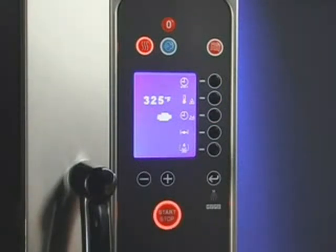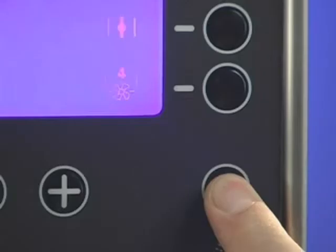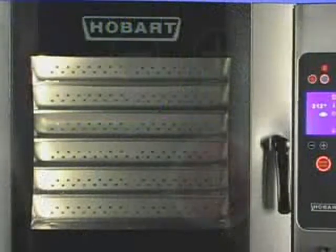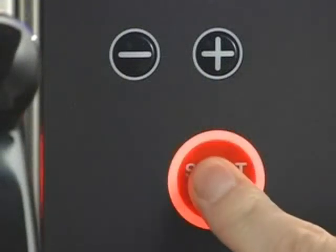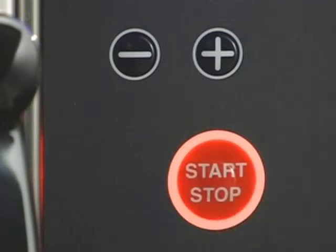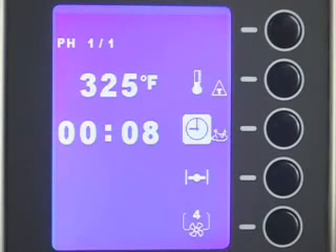Additional settings are available. For example, if called for in the recipe, press the water injector button to add a short blast of steam to the cavity. To preheat, press and hold the start-stop button for three seconds. The buzzer will sound, and the oven will automatically preheat to the set cooking temperature. The timer, if set, will not count down. When the set temperature is reached, the buzzer will sound again to indicate the oven is ready to be loaded.